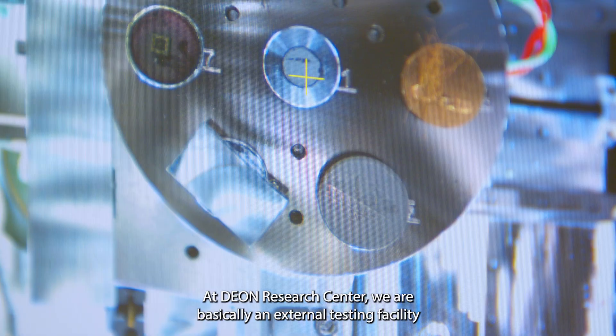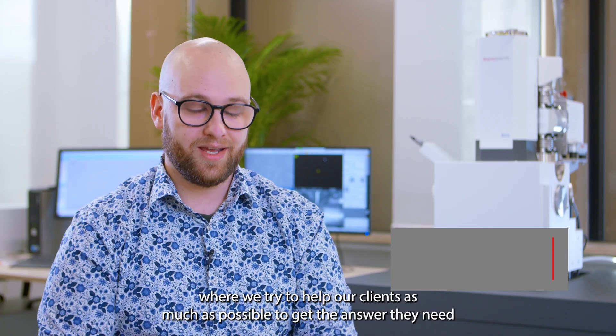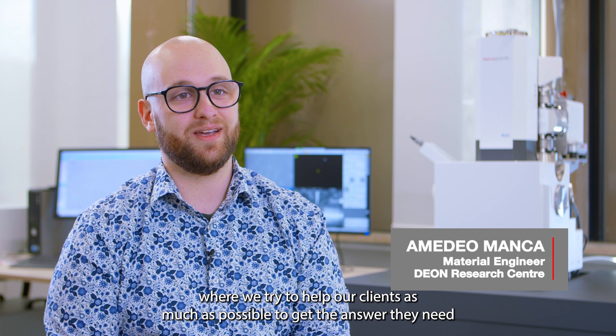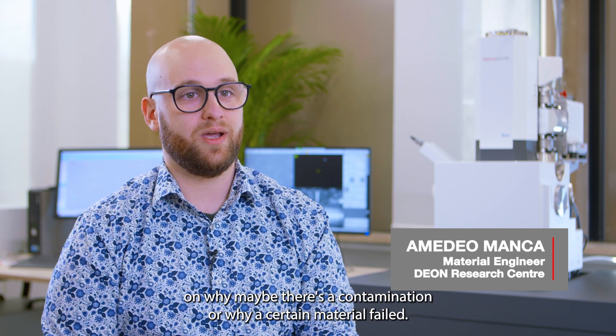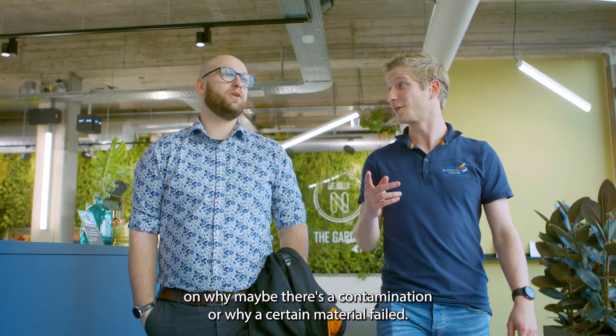At Dion Research Centre, we are basically an external testing facility where we try to help our clients as much as possible to get the answer they need on why there's a contamination or why a certain material failed.